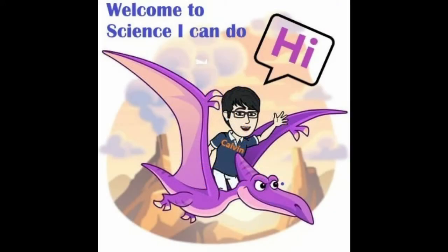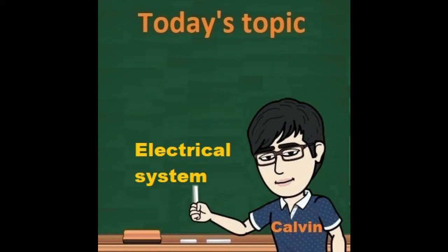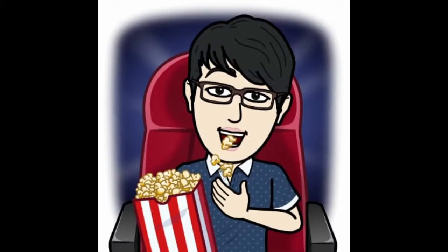Hello everyone, this is Teacher Calvin and welcome to another episode of Science I Can Do. With our great tips, I'm sure science you can do too. Today you're going to be watching a video conferencing lesson on the topic of electrical systems, so sit back, relax and enjoy the lesson.